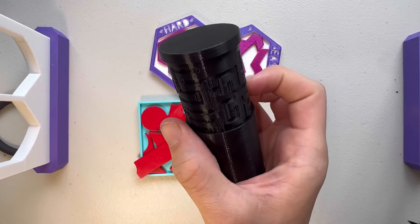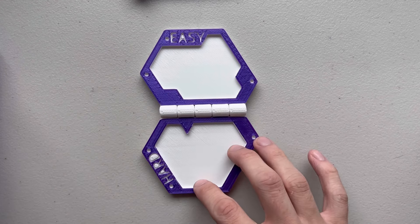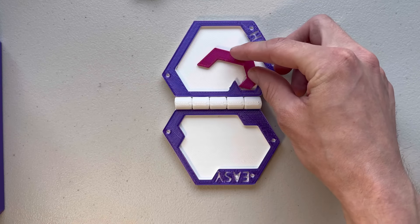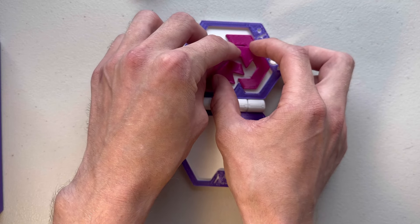I'm going to show you three of my favorite 3D printed puzzles while I print a fourth. The first one has an easy side and a hard side. The easy side fits in like this. The hard side is a lot more difficult because you have to tilt the pieces just a little bit in order to get all four of them to fit.